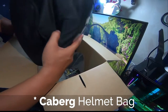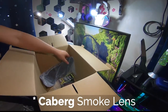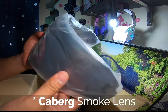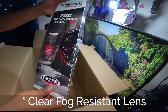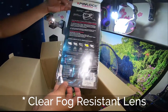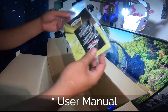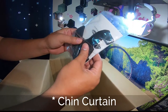As you can see, the helmet has its own bag. Here we have the smoke lens, and a clear fog-resistant lens. User manual. And inside the Ziploc, we also have the chain curtain.